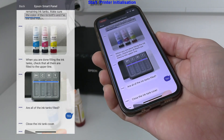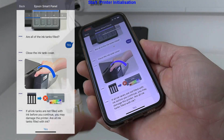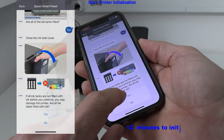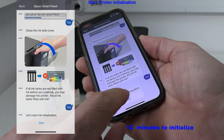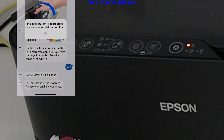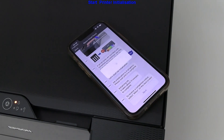The printer has been filled up with ink and now I start the initialization, which will take quite some time to complete — about 12 minutes. During this time I will connect the printer to my local Wi-Fi network.